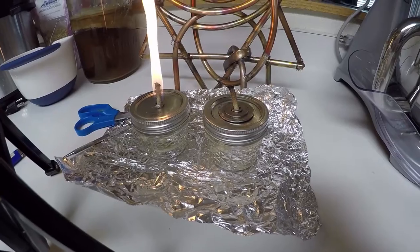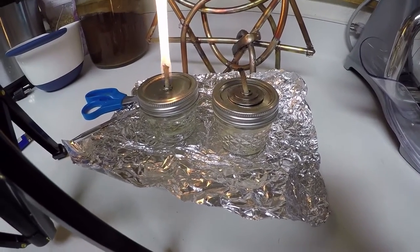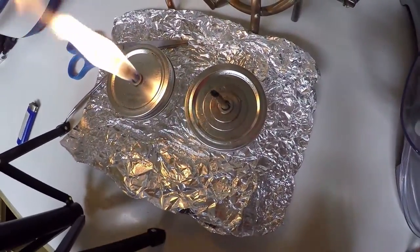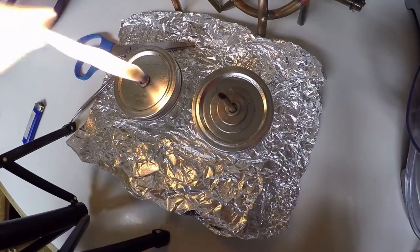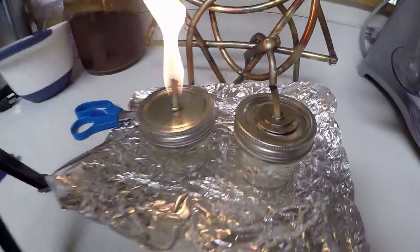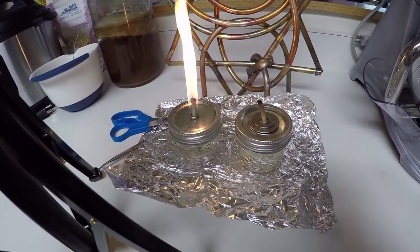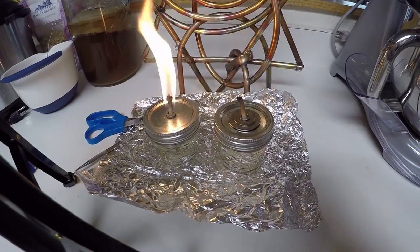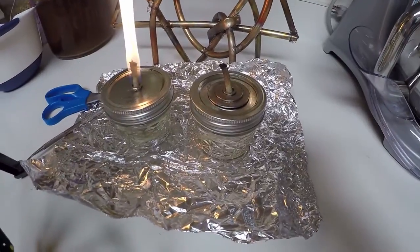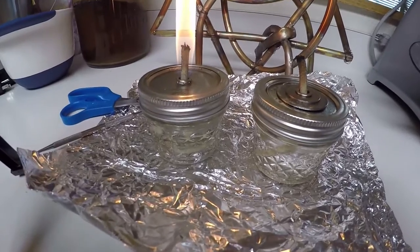The burning bush miracle with an explanation in nature, using Ner Mitzvah pure paraffin wax — my 3/16th hollow core wick, which is actually hollow in the center, there's a hole in the center. My turbo air core technology in action — the burning bush right before your eyes. We are like eight minutes in and it still has not consumed itself.